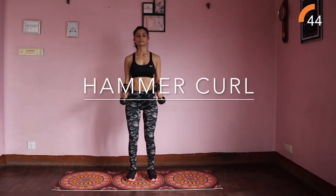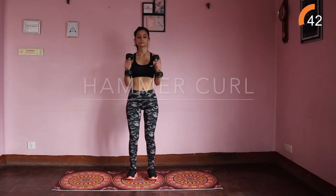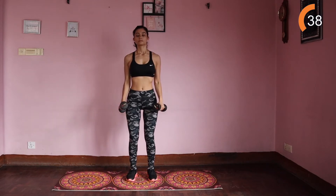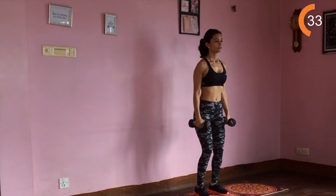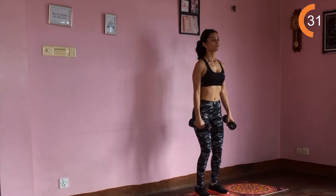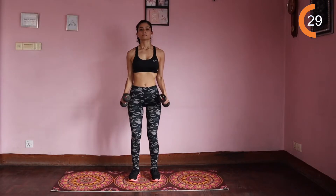Hammer curls. Stand with feet hip-width apart with your dumbbells at the side of your body, arms straight and palms facing your torso. Raise both dumbbells at the same time until the forearm is vertical and the thumb faces the shoulder. Hold the movement for one moment and squeeze the bicep. Slowly lower the dumbbell back to starting position.